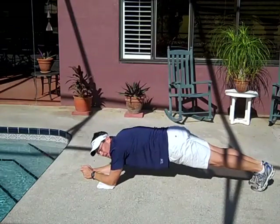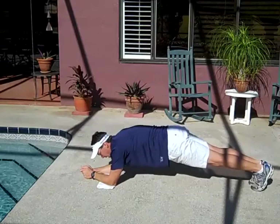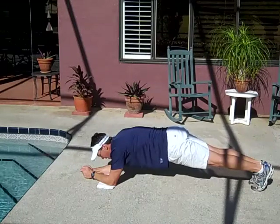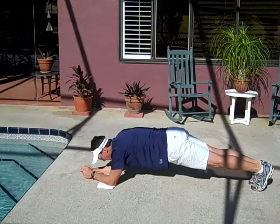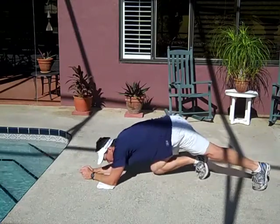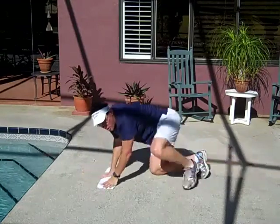If you start to think the exercise is too easy, simply tuck and pierce your belly button into your spine even deeper and try to hold that. If you start to fatigue and it starts to drop, you're going to get to a point where in an attempt to get stronger, you're only going to increase your risk of injury.